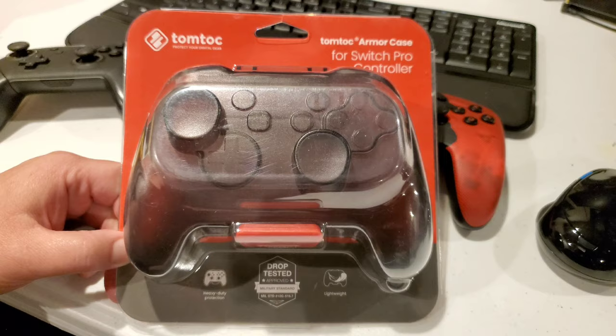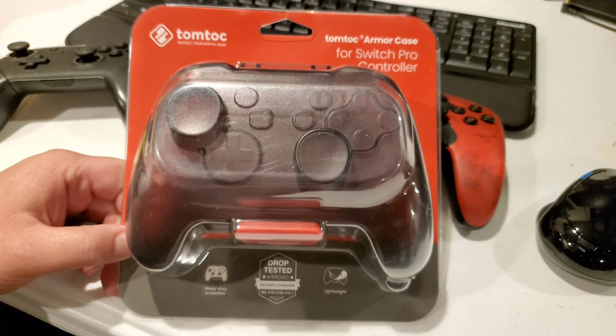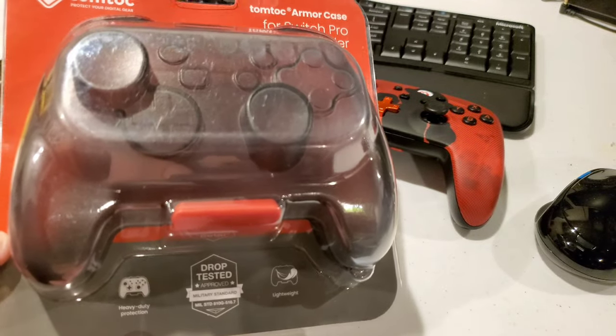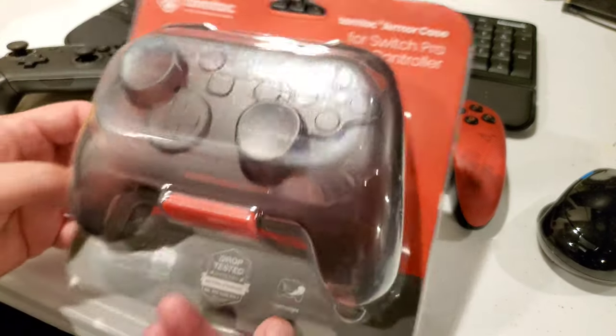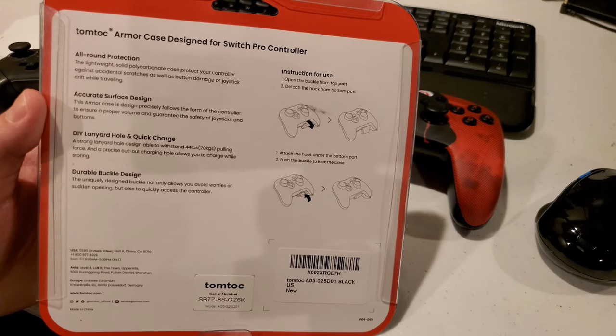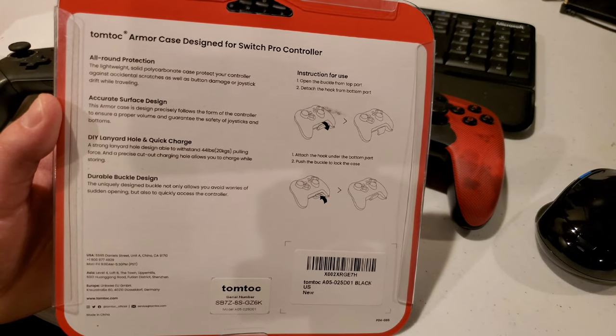This thing is drop tested — military standard spec for drop testing — and it is lightweight. It says here we have heavy duty protection. TomToc armored case for the Switch Pro Controller.